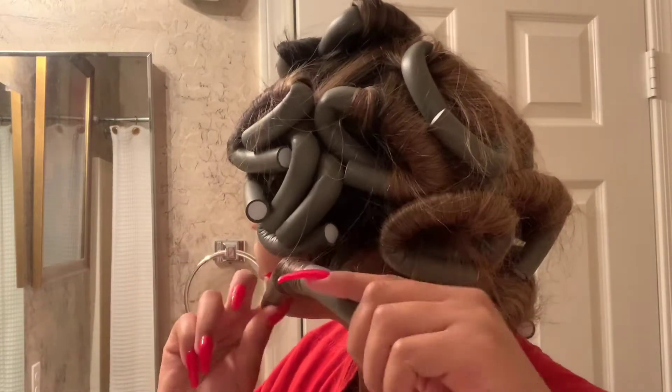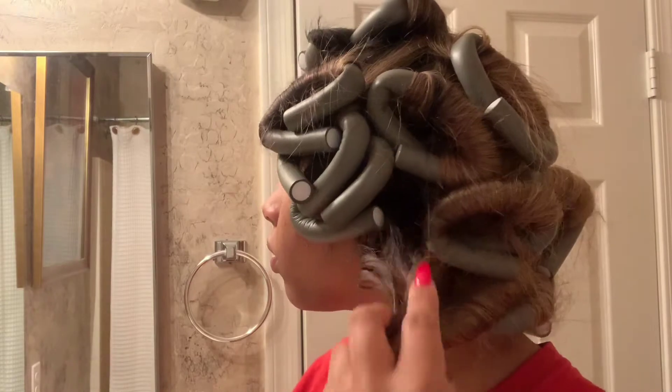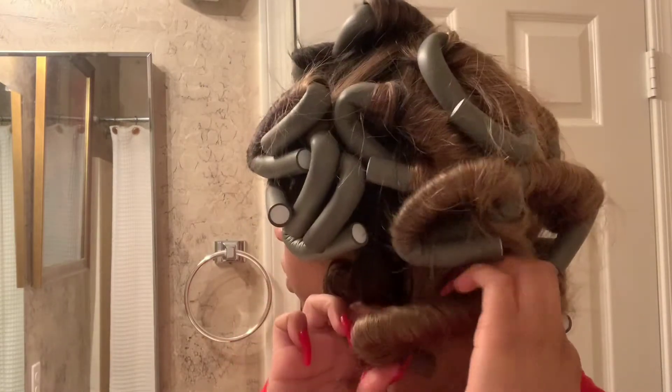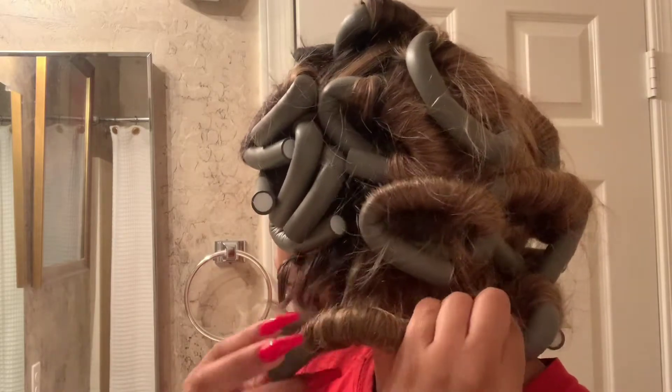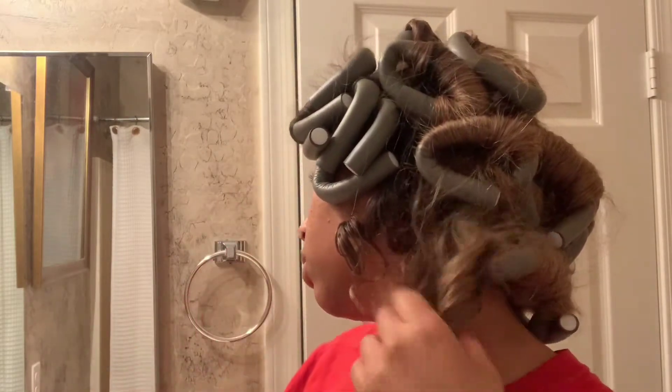Wait until the hair is completely dry before taking out the flexi rods. Once dry, you'll see the curls are really tight. I went ahead and combed out the hair to get a more body wave, old Hollywood look — but you can leave the curls tight if you prefer. I really liked the way it came out. I love the color; I think it fits me a lot better than the original 27 hair color.